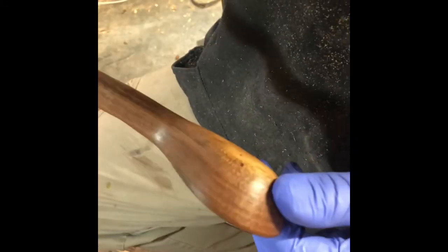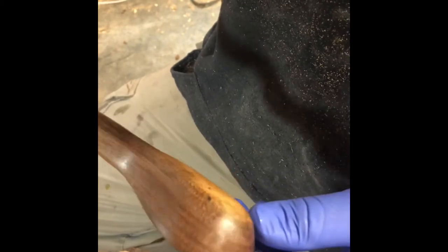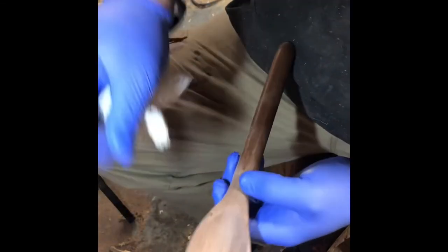I sped this portion of the video up just to not bore you. I'm recording upside down, but it's that easy. Here's one that I've done about halfway through.